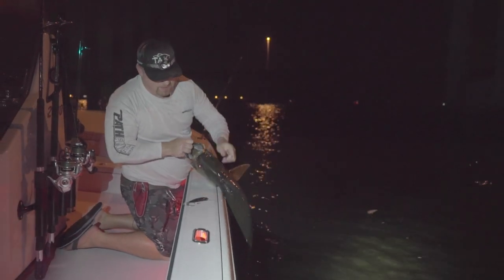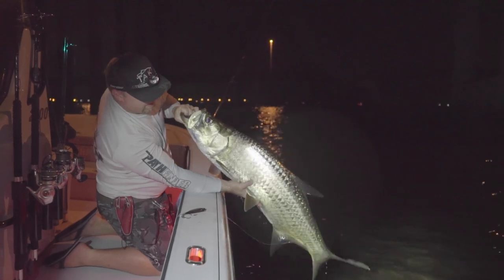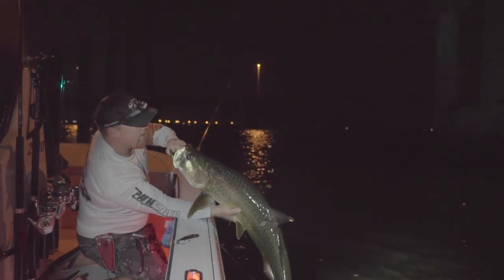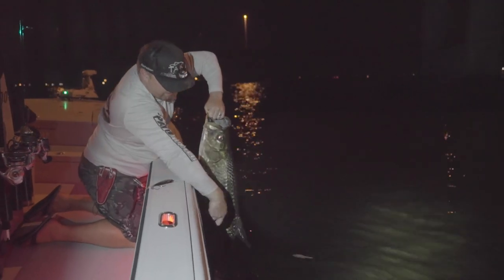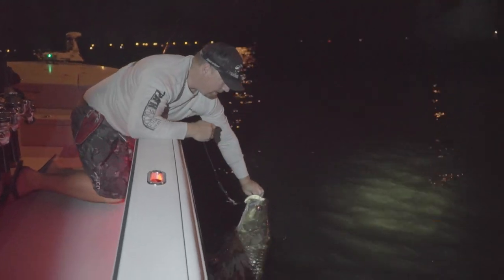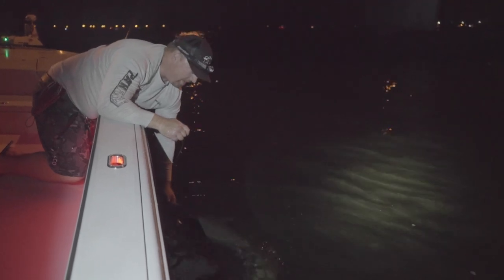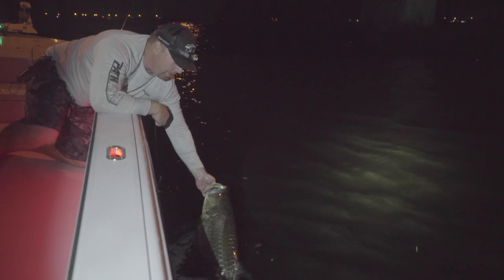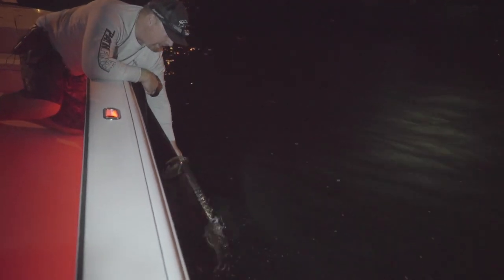There it is — beautiful fish right there on the slow tail. We designed that bait for fishing this exact scenario: when fish are laying right up near the surface feeding on medium-sized baits and you want a nice slow presentation. We'll talk about the technique in just a minute — right now we're going to get this girl released. She's looking really healthy, beautiful fish, probably 35 to 40 pounds.